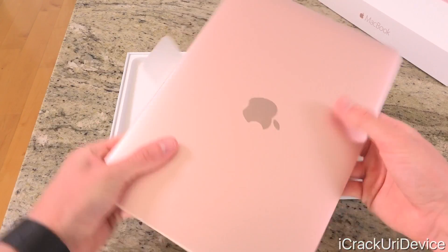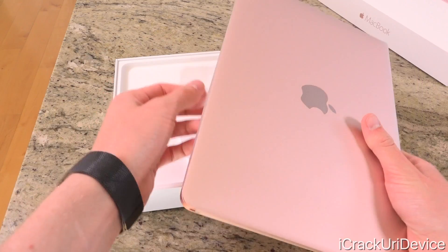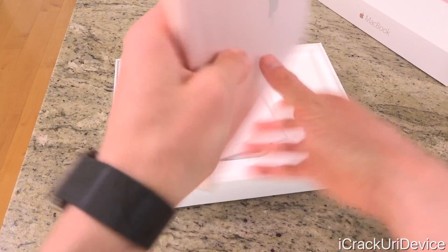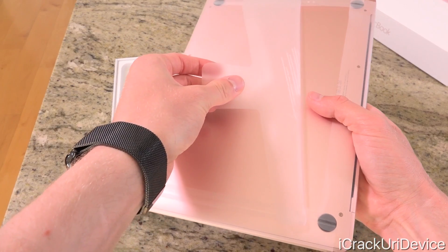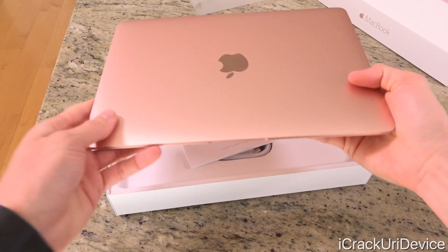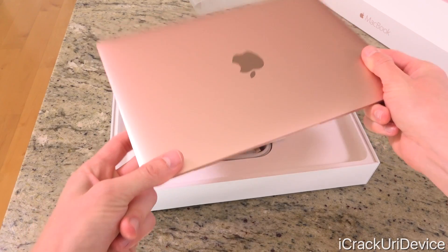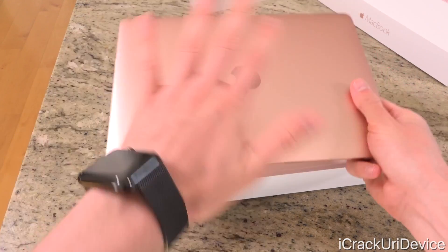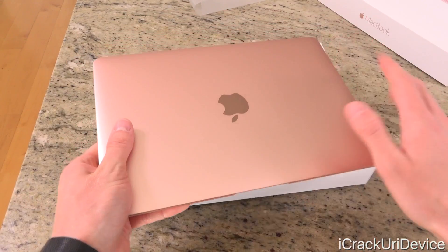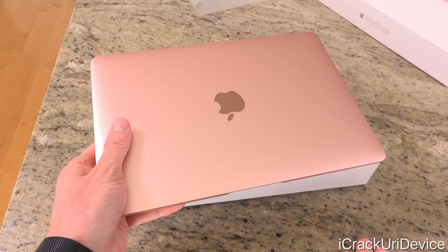It looks very pink in person, and it probably will on camera as well. Let's go ahead and take the plastic wrap that's protecting the MacBook itself off — just like so. Just as thin as ever, just as thin as I remember it. I currently do not have the new MacBook. I love the design, but it just has way too many drawbacks and compromises for my liking, so I never kept one.